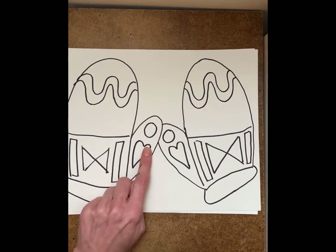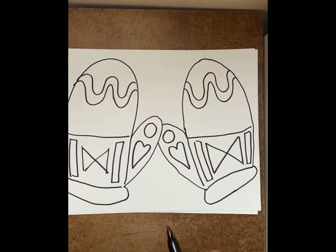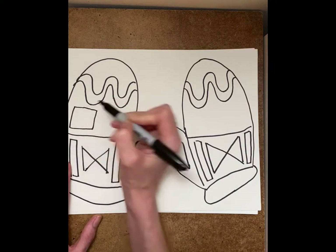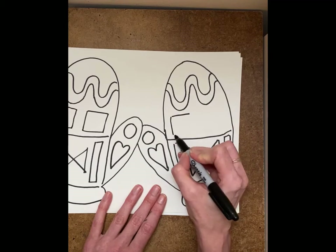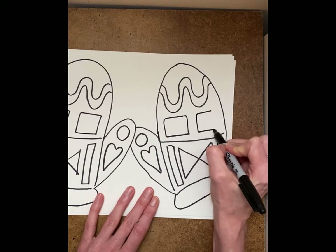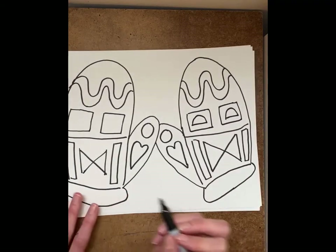I have circle, heart, rectangle. I could make a square — maybe two squares. Then I could put a shape on the inside. What would be a good shape for the inside? Maybe a semi-circle? I haven't used one of those. Let's do it. It looks kind of like a face.